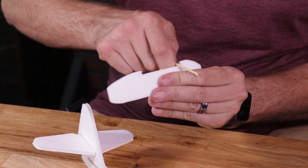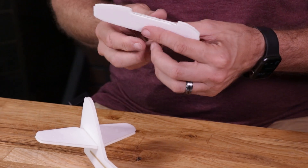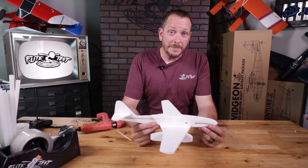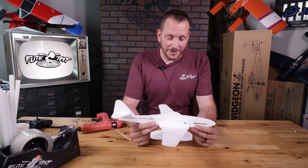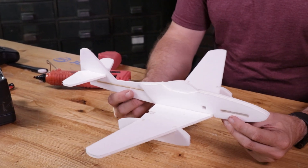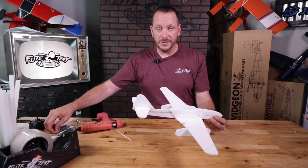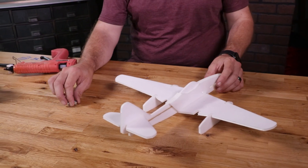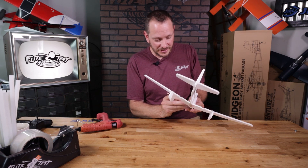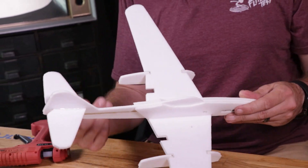Now the airframe may be done, but there's one important step we need to do next — check the proper center of gravity. To check it, place your fingers on the two dots you see here. If you don't have enough nose weight, the plane will be tail heavy, and a tail heavy airplane simply will not fly — likewise, a nose heavy airplane won't fly well either. We use the included nuts, popping one or two into the battery slot to adjust. We can move our center of gravity back and forth to get the type of flight characteristics we want, whether flying as a free flight or a powered airplane.